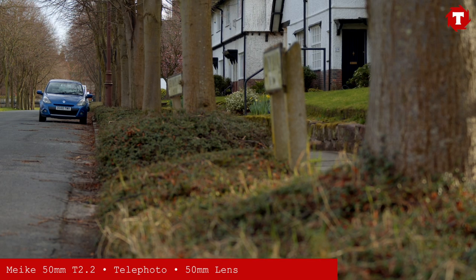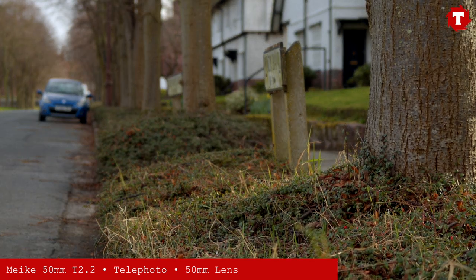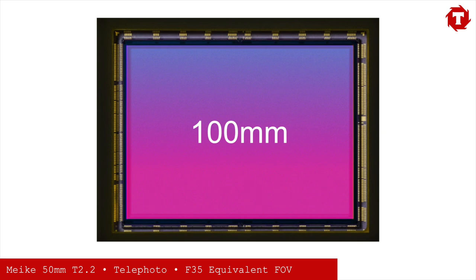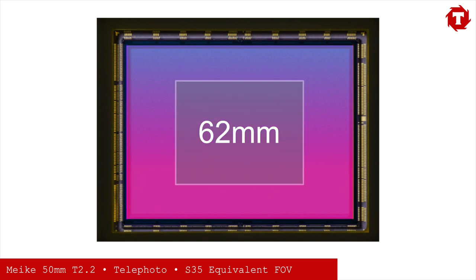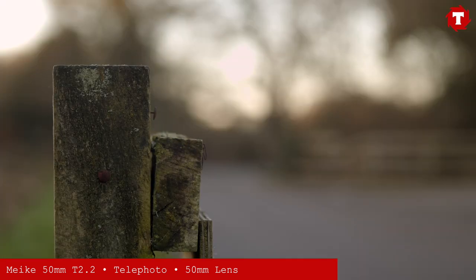The 50mm is a great telephoto lens on a Micro Four Thirds camera. The equivalent field of view on a full frame camera would be about 100mm, and on Super 35 around 62mm. This means you can shoot great portrait shots with a lot of separation and some very interesting bokeh.